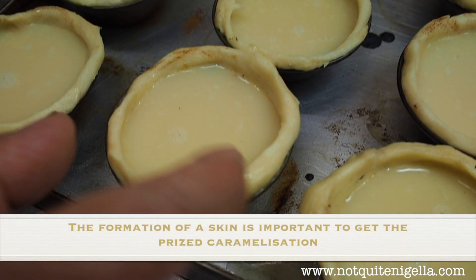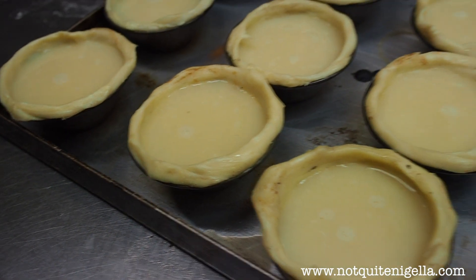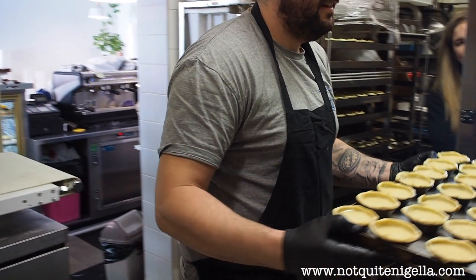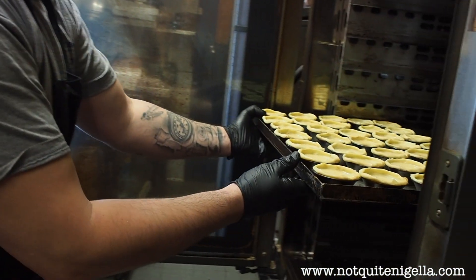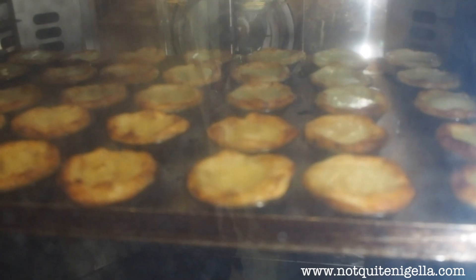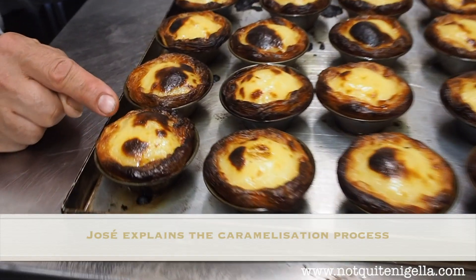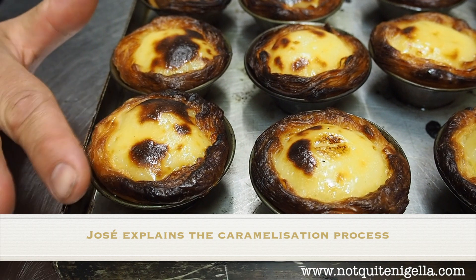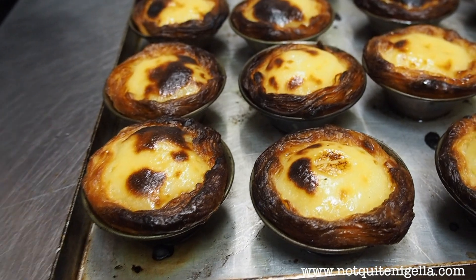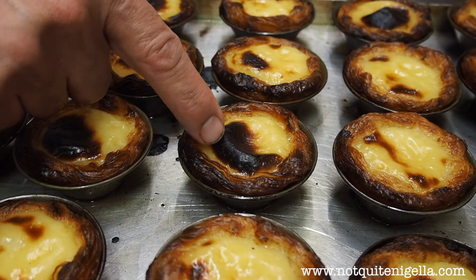There's a little bit of a layer in there. There's a skin — that helps. The trick is super hot. That's when you get that caramelization coming up, because the custard is coming away from the pastry and then the hot air is caramelizing it. I think the perfect one is this one — the caramelization on top. That is heaven.